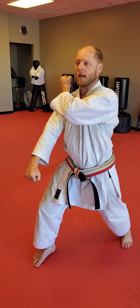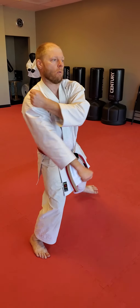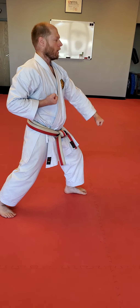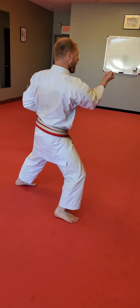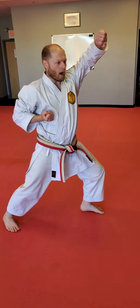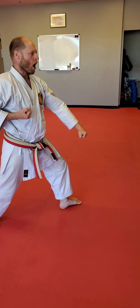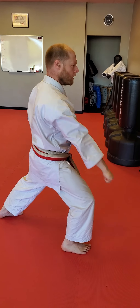Wind up with your left hand. Heel toe with your right. Turn around. Same thing again. Open, high, cross, down. Open, high, cross, down. Open, high, cross, down.